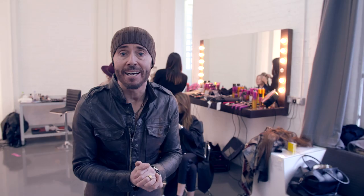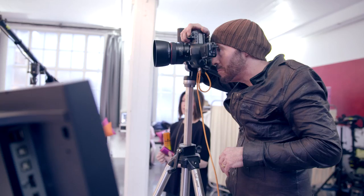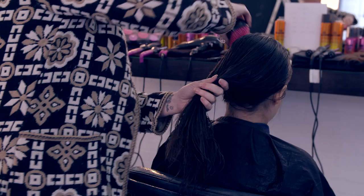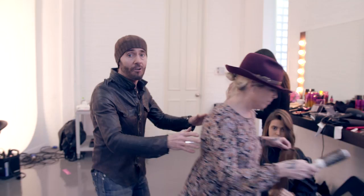Hi guys, here we are at the 2016 Mark Hill Electrical Appliance photo shoot. The hair, the volume, the body — it's all going on, it's going to be looking great.